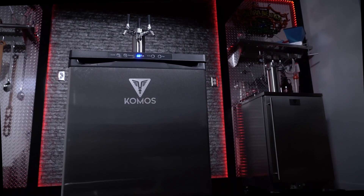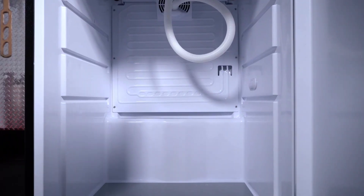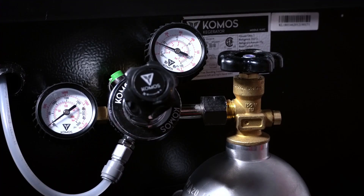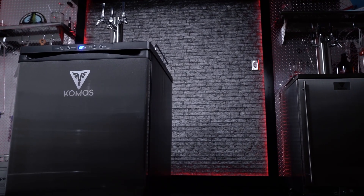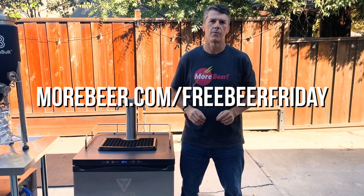The most modern kegerator available on the market today is the Comos kegerator, with a set of stunning features designed for craft beverage enthusiasts and homebrewers alike. Whether you want to serve beer, cider, seltzer, cocktails, or anything else on tap at home, this is the kegerator for you. To win, go to morebeer.com/freebeerfriday and enter that monthly giveaway.